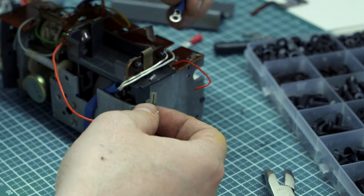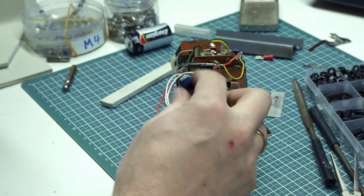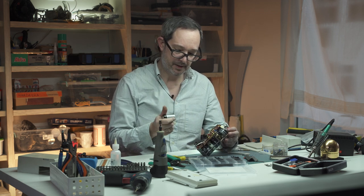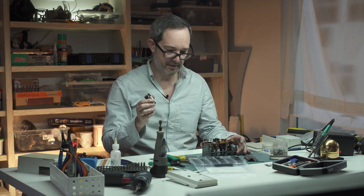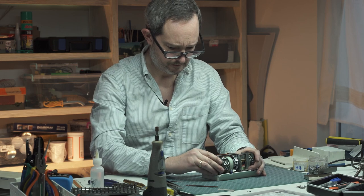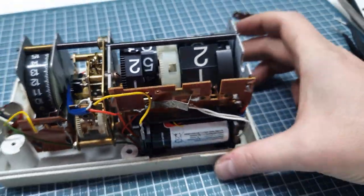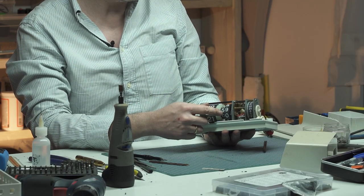Not exactly a precision instrument, but I think it's going to get us there. We've got this wired up — it's not the prettiest thing in the world but I think it's going to fit. We're going to try it now, putting in a fresh battery. Here we go, battery going in — and look what we got, we've got mechanical movement. I believe the clock is working now.